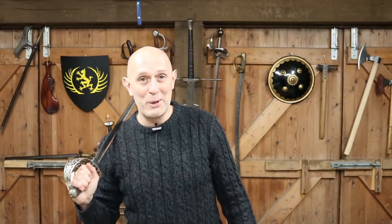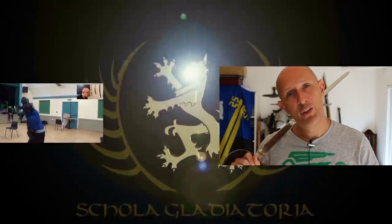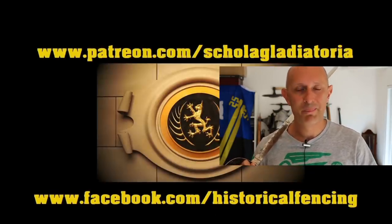Anyway, thanks for watching — give us a like and a subscribe and I'll see you soon for another video on the Scholar Gladiatoria channel. We've got extra videos on Patreon, please give our Facebook a like and subscribe if you haven't already. Cheers folks.